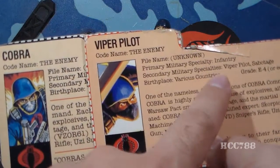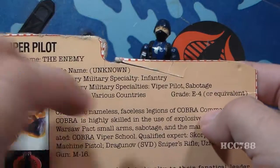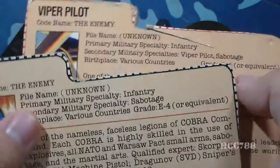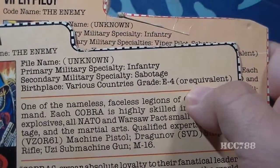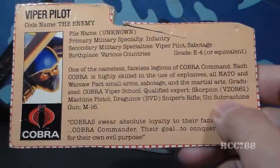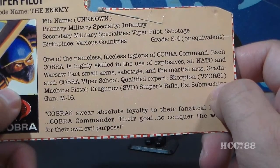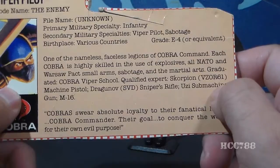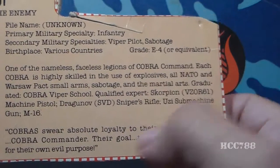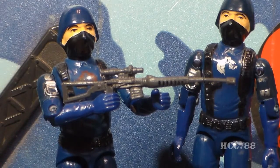Primary military specialty: Infantry. Secondary military specialty: Viper Pilot, Sabotage — a difference from the Cobra Soldier's file card where secondary specialty is just Sabotage. Birthplace is various countries; grade is E4 or equivalent. This file card does not have the usual dividing lines. The paragraph reads: 'One of the nameless, faceless legions of Cobra Command. Each Cobra is highly skilled in the use of explosives, all NATO and Warsaw Pact small arms, sabotage, and the martial arts. Graduated Cobra Viper School.' Qualified experts: Scorpion, VZOR-61 machine pistol, Dragunov SVD sniper rifle, Uzi submachine gun, M16. The Cobra Soldier came with the Dragunov SVD; the Viper Pilot did not.